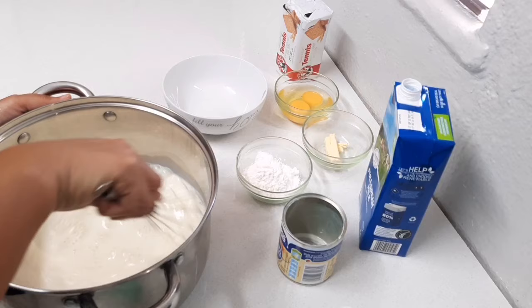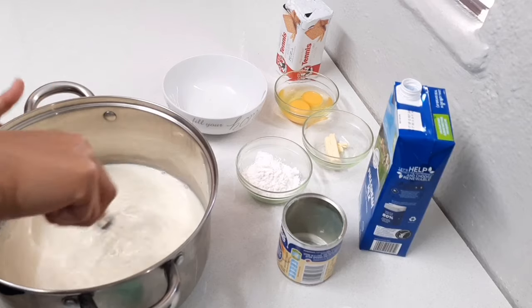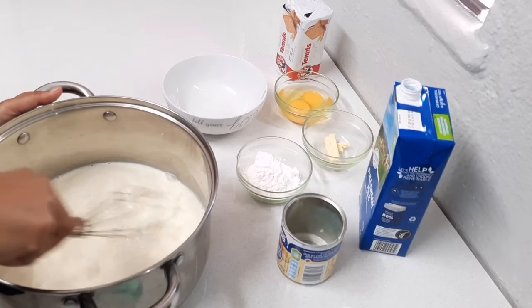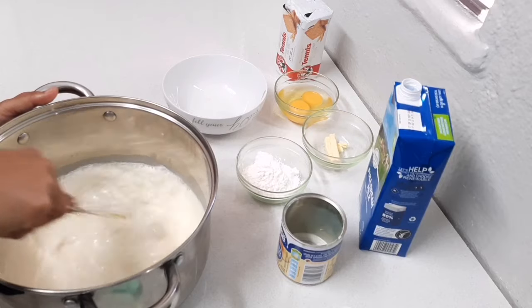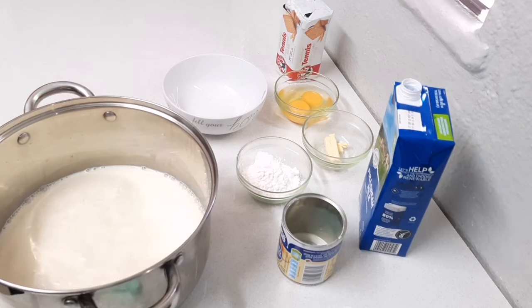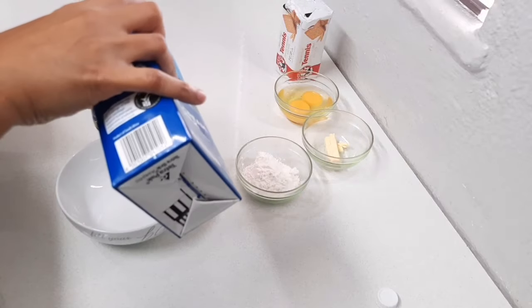I'm just going to place it on the heat to warm up the milk. This recipe can also be done in a microwave — at this point you can transfer to a microwave-safe bowl and heat it in the microwave. While my milk is heating up, in my bowl I'm going to add the extra milk.